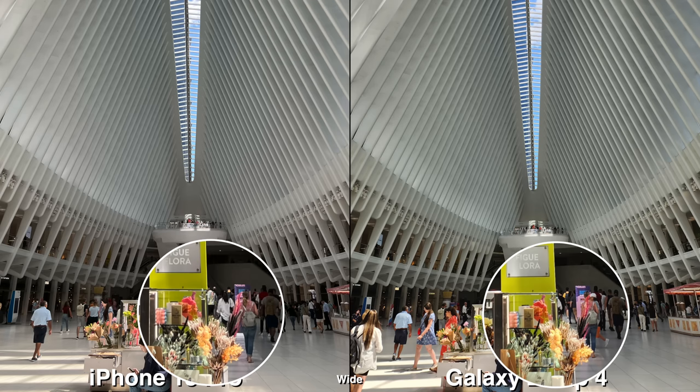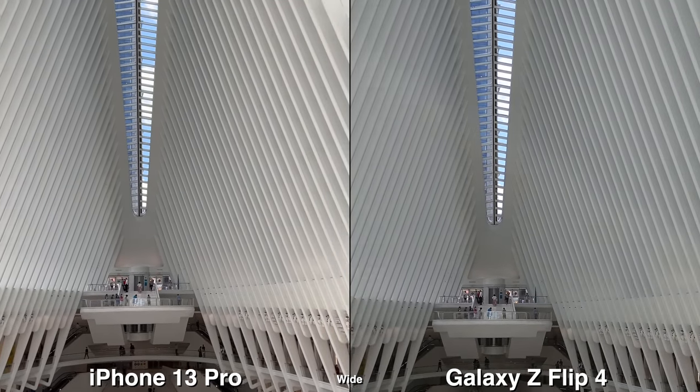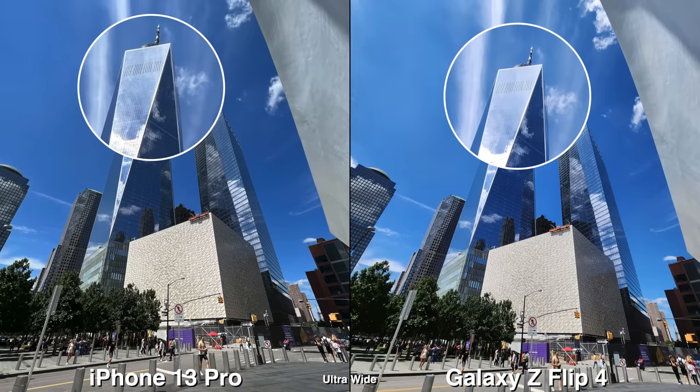In terms of HDR, I do like the iPhone's — it's slightly better. I can see a bit more detail, but I feel like because of the Galaxy's signature colors, it's just automatically darker because it's more contrasty.